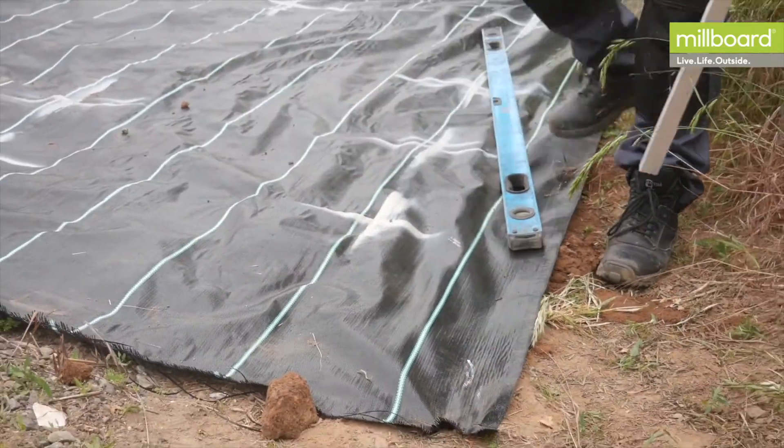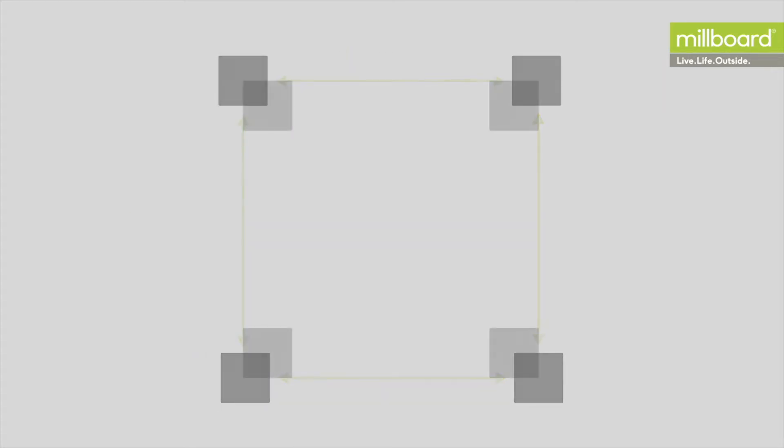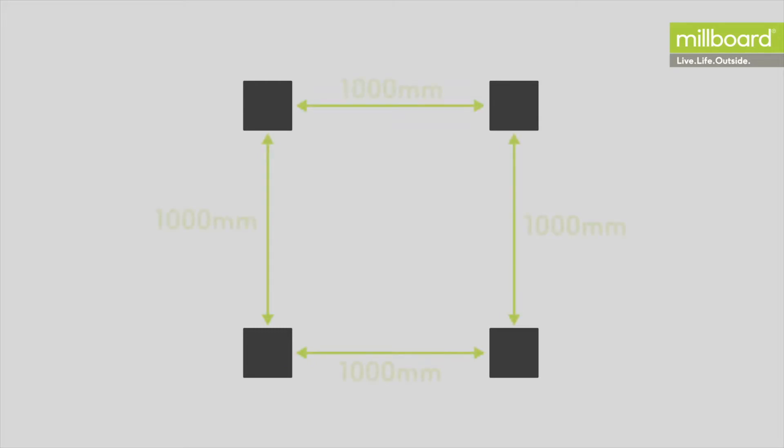If the installation is for a domestic property, then we advise having a maximum of 1500 millimetres gap between the centres of the posts. For commercial settings, this gap should be reduced to 1000 millimetres.